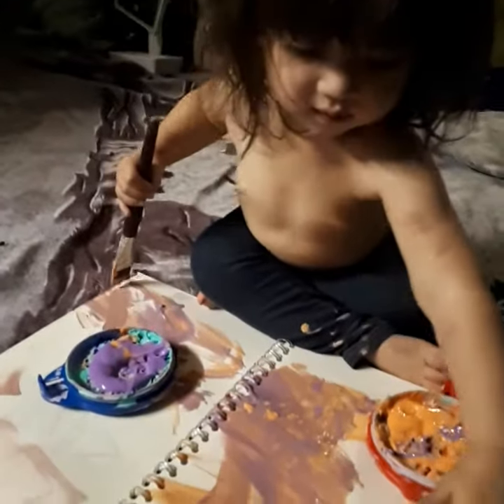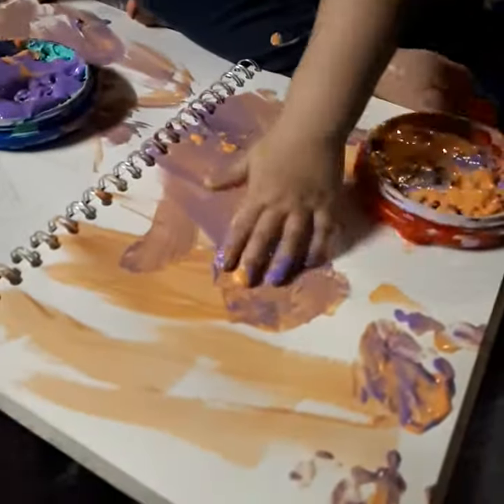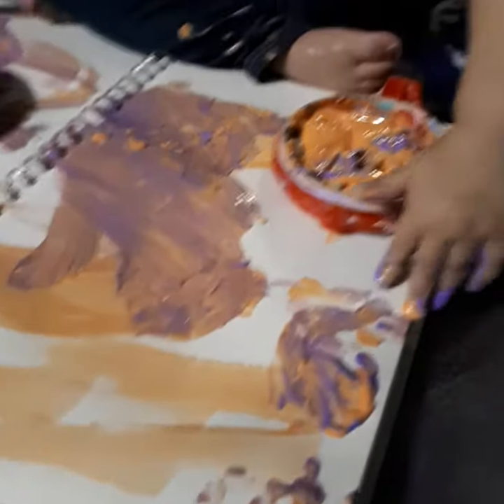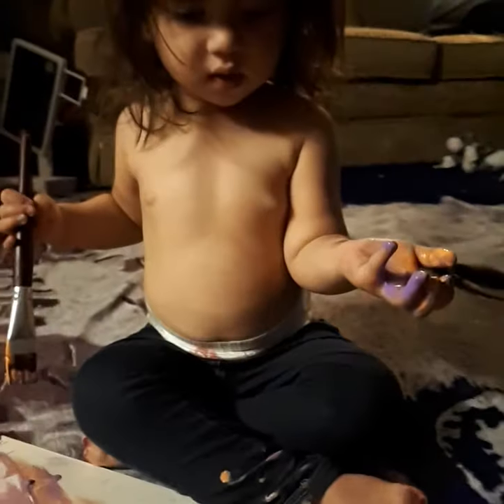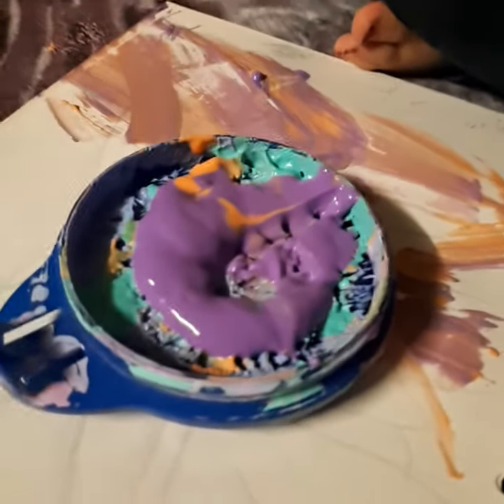Eva made a... what colours? Finger painting. Well done. What colours are they? Pink? That's not pink. It's orange. Orange and green. Yeah, there's green in there too, to be fair. Well done. Your hands are a mess, you little punk.